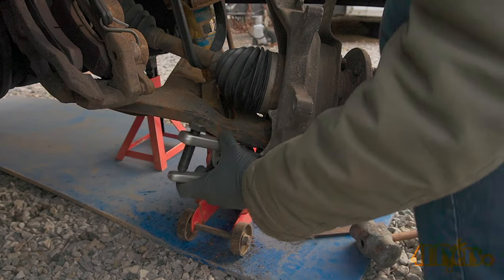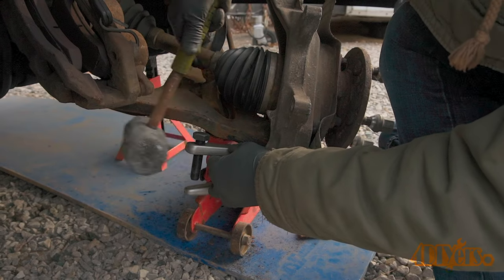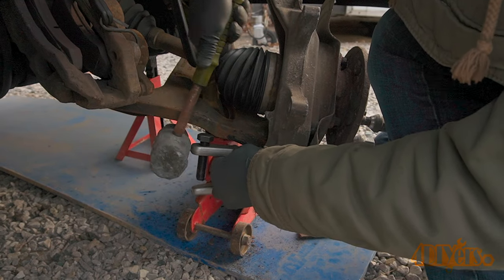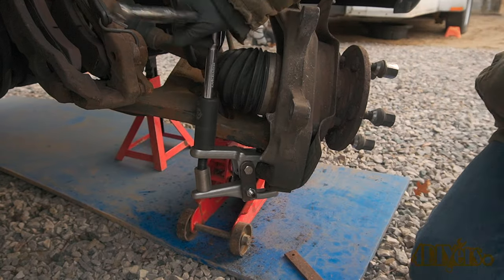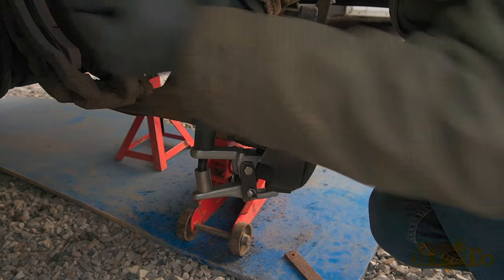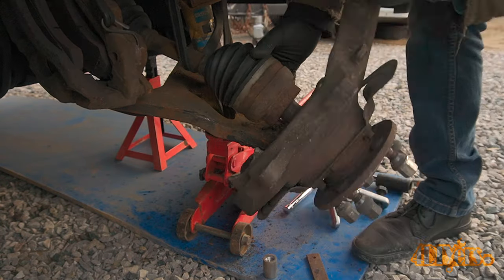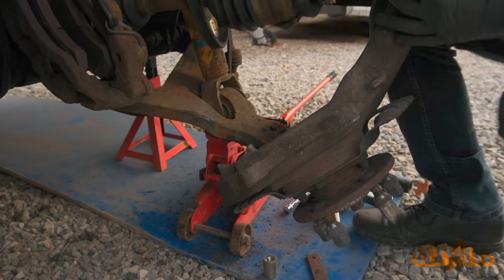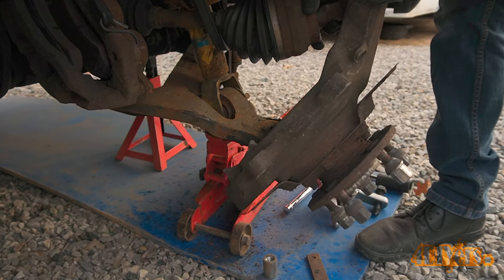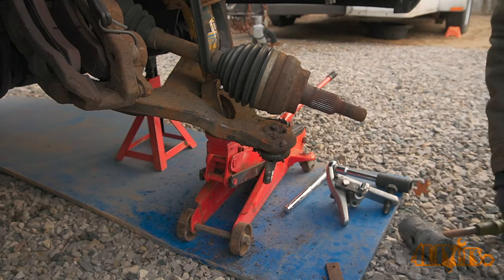Again using the ball joint separator to disconnect the lower ball joint. Unfortunately I wasn't able to get a good enough grip on the end with the threaded stud. Larger separators are available but I wasn't able to get my hands on one, so instead I used a thicker flat bar to make extensions for my ball joint separator. This did the trick and I was able to remove the steering knuckle. When removing the steering knuckle, the spline will need to be disconnected from the wheel bearing if it's a 4WD vehicle.